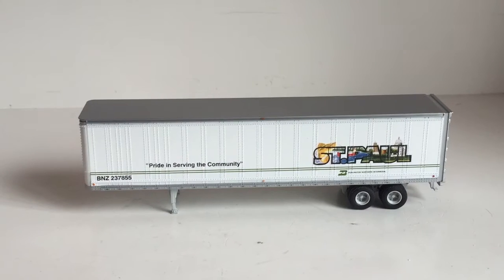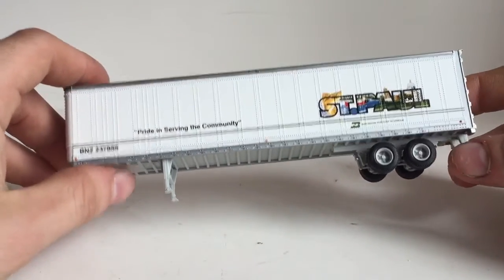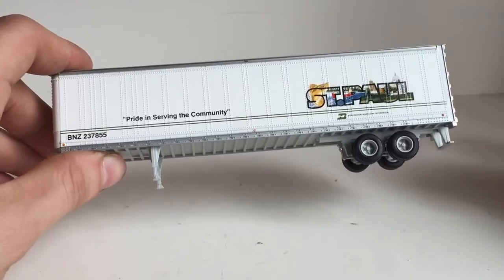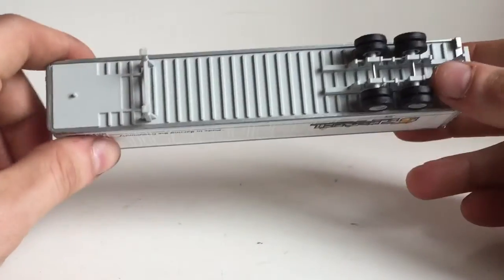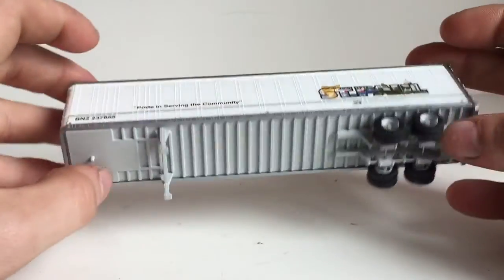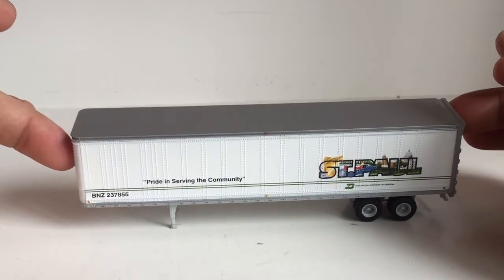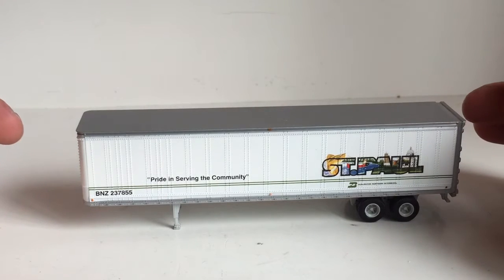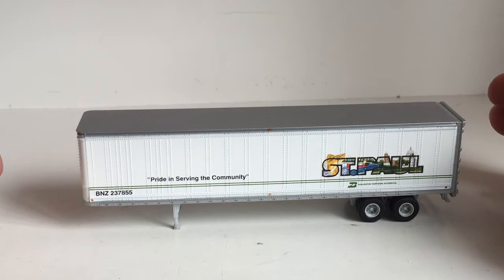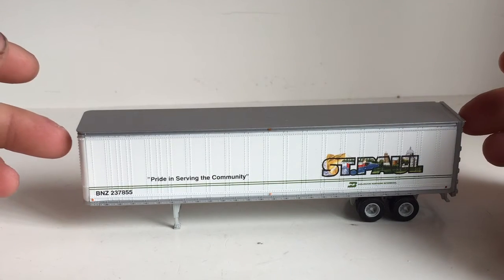Overall, it's a nice piece. If you're into HO scale railroads, I would definitely recommend picking up a few of these Atherin trailers. There are a bunch of different trailers you can get — you don't have to get the ones decorated in St. Paul or Portland. You can get different colors. Not every retailer will have them, but most online retailers will have a good stock. I got mine from a local hobby shop and paid somewhere around $20 to $25 for each, which is about the price they go for through Atherin or some dealers.